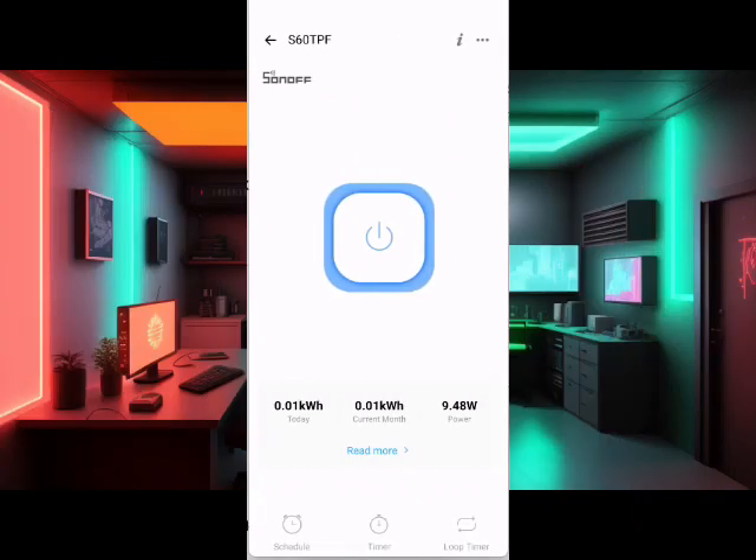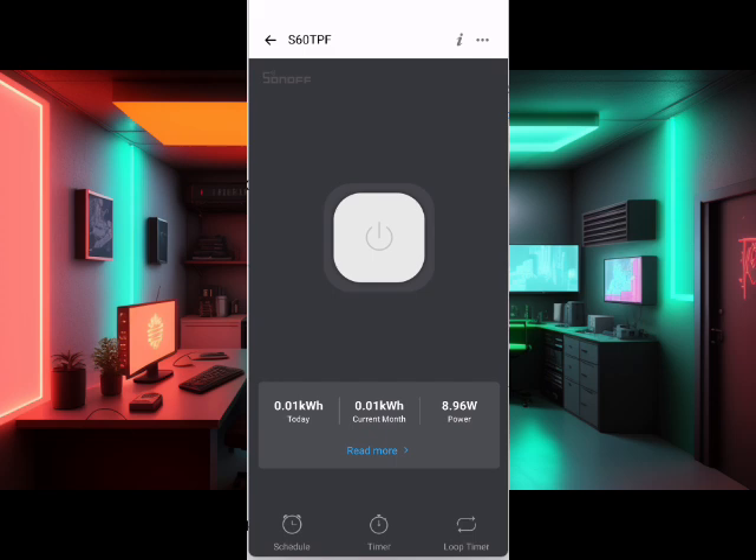As your phone charges, the S60 detects the power draw. Then when the phone finally hits 100% and stops pulling current — just a note, it doesn't completely go down to zero. My power draw went down to below 9 watts when it was at 100%. So I set the threshold to 9 watts, and then E-Wilink just goes: job done, cuts the juice.